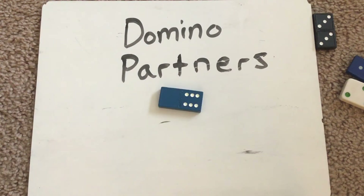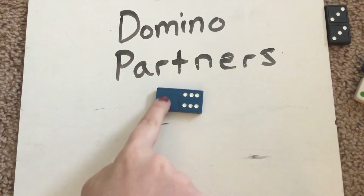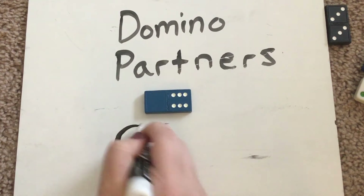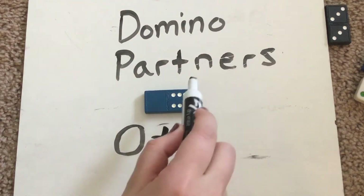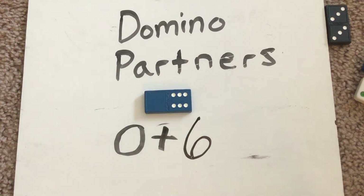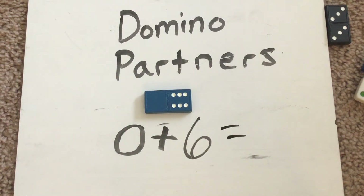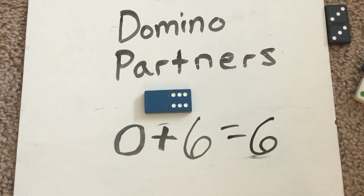Take a look at that one. On this one, we have zero on this side. So when we're writing this equation, it's going to be zero plus — how many do you see over on that side? Try and subitize it. It's three on top, four, five, six. There are six. Zero plus six equals — do you know what it's a partner of? What do they equal all together? It's six. Zero plus six equals six. Fantastic.